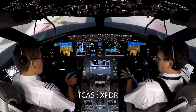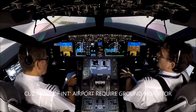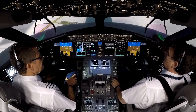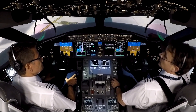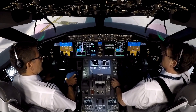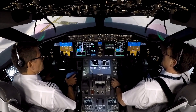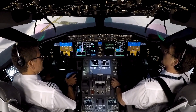I'm setting the stabiliser trim, making sure it's in the green band. Rudder trim is zero. And the before start checklist, please. Before start checklist: passenger signs on. MCP: V2 162, heading 233, altitude 5,000. Take-off speeds: V1 154, VR 156, V2 162. CDU pre-flight completed. Taxi and take-off briefing completed. Before start checklist complete.